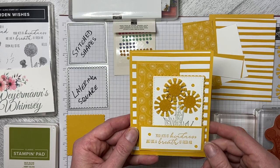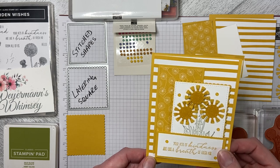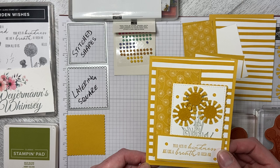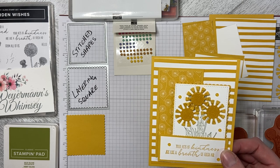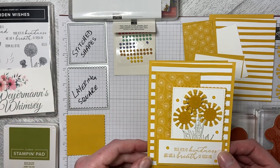Hello and welcome to Wireman's Whimsy. Today we're going to make this card using the Garden Wishes stamp set, the Dandy Garden DSP, and the Dandy Wishes stamps or dies that come with the Garden Wishes set.